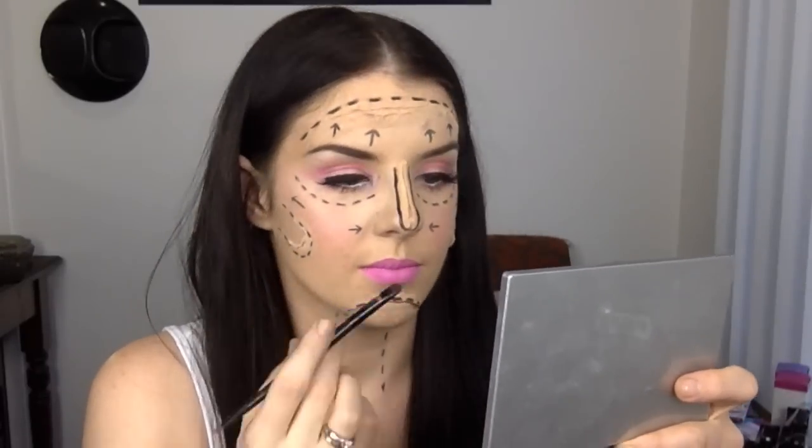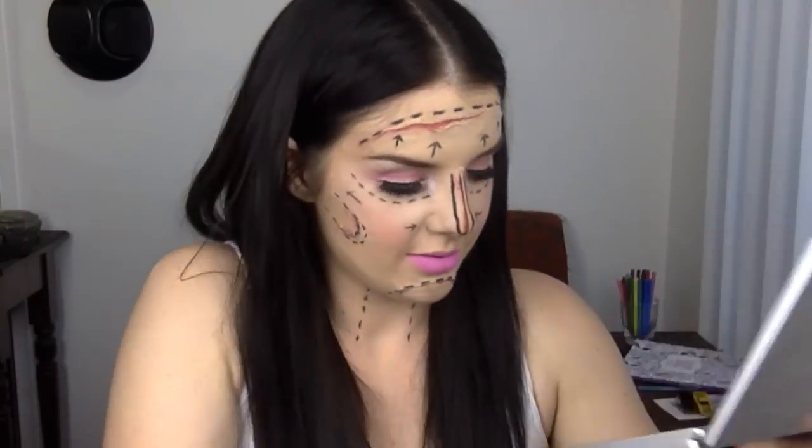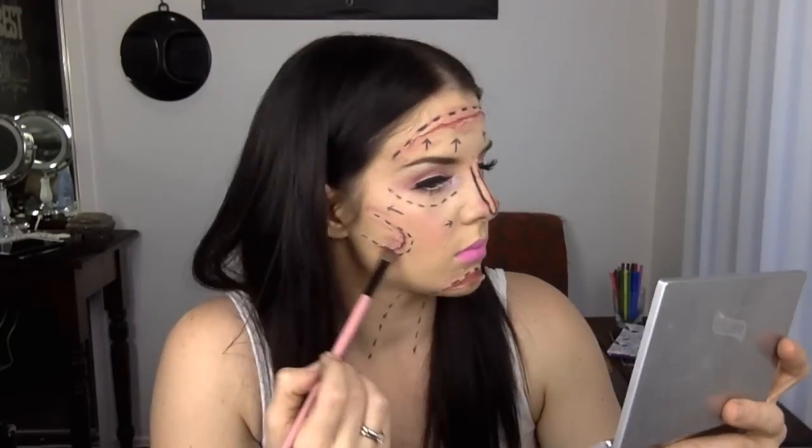Now that we've finished all the incisions, I'm going to go back in with black and red eyeshadow inside the wounds just to give them a bit of dimension before we add all the blood and shading. I'm now shading around the wounds just to show irritation and bruising.